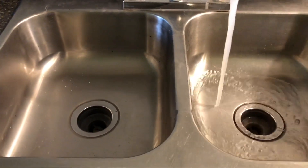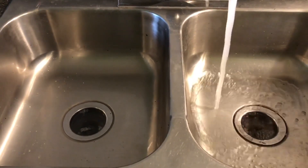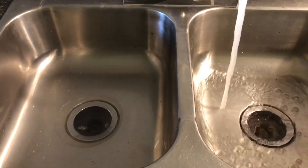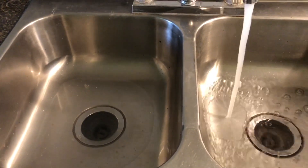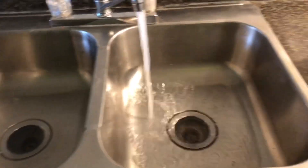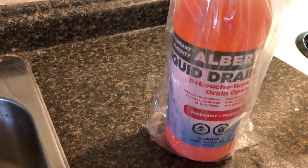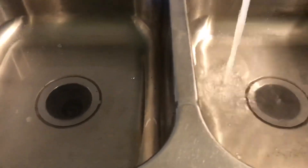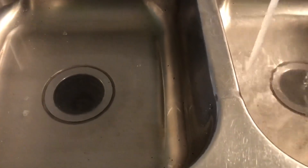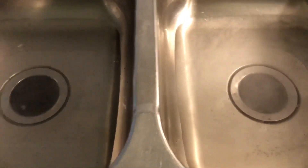My kitchen sink is clogged. I tried the vinegar and soda, but it did not work on this one. So I decided to try a chemical recommended by my friend. Because the vinegar did not work, which means the kitchen got clogged really hard somewhere down there.